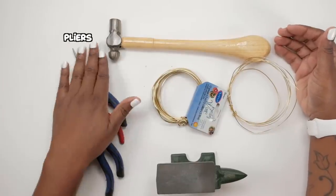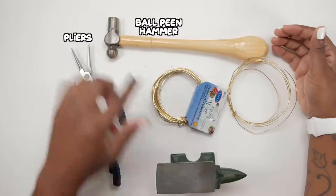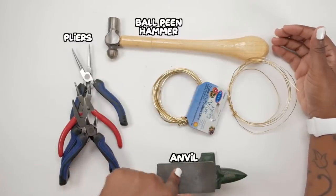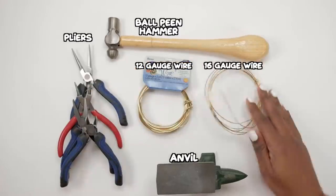So you're gonna need a group of pliers, you're gonna need a ball-peen hammer, you're gonna need an anvil, you're gonna need some 12 gauge wire, aluminum wire — 16 gauge aluminum wire.